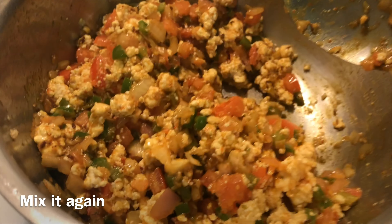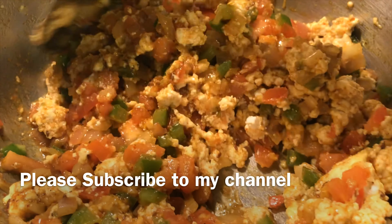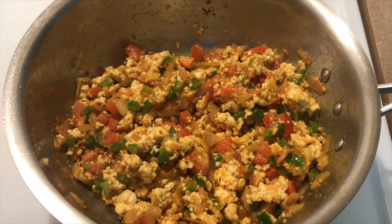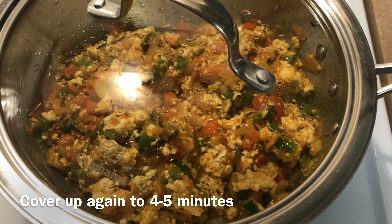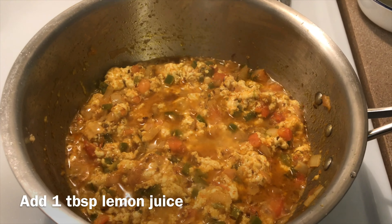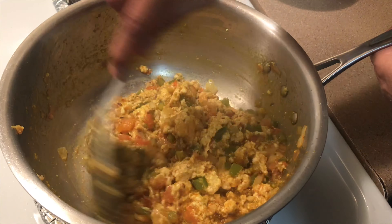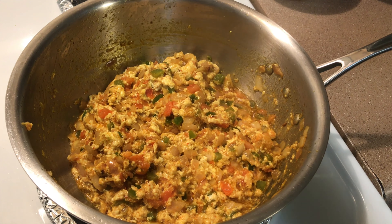Mix it again. Cover up for 4 to 5 minutes. Now add 1 tablespoon of lemon juice. Add coriander.